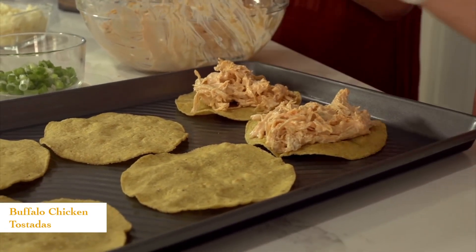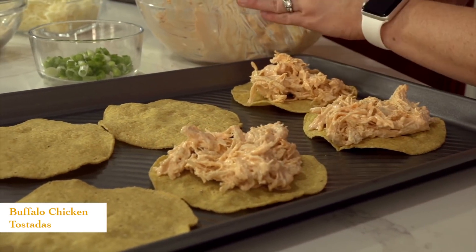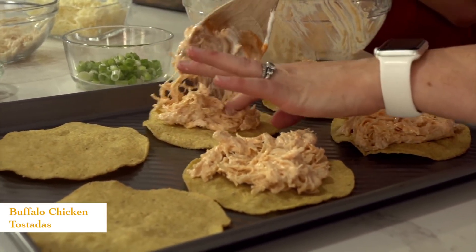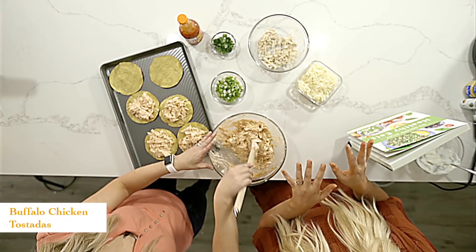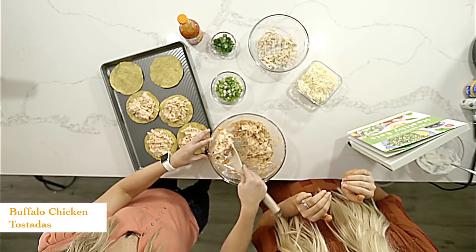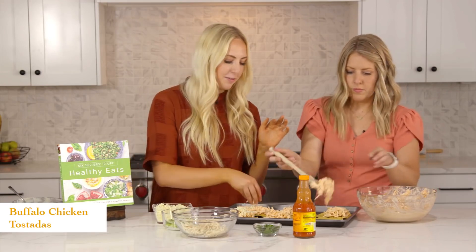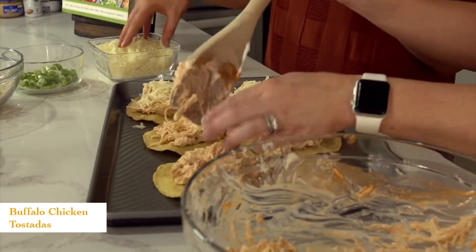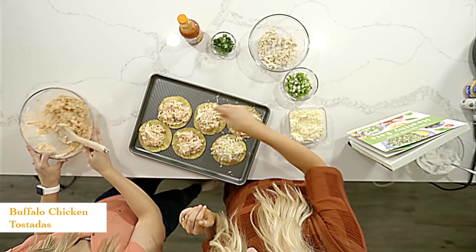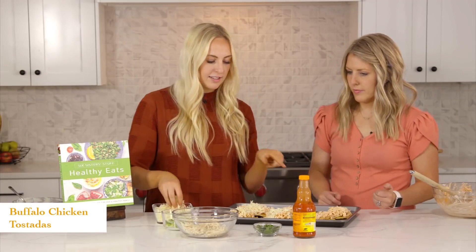Once you have all your chicken on top, this is a fun way to get your kids involved and get them familiar with cooking more healthy. They can top these off with their favorite toppings — it's kind of like a pizza. We'll top these with some mozzarella cheese. You can use really any cheese that you have on hand, but we definitely prefer mozzarella. We've also chopped up some green onions and some cilantro.